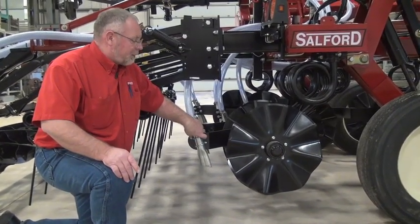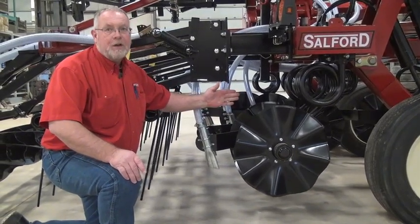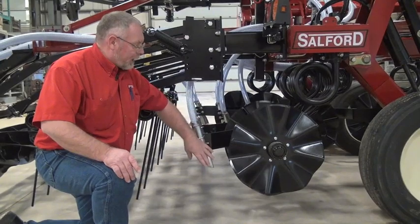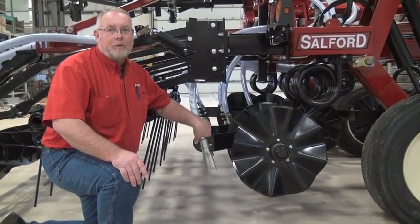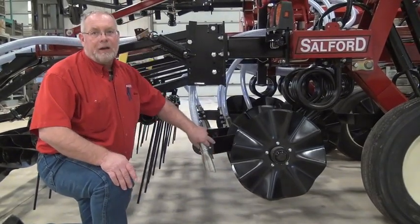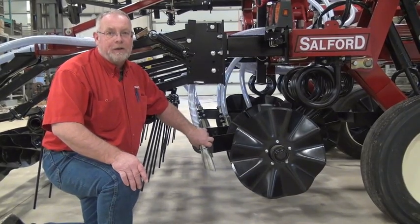The big application is strip banding a fertilizer on seven-inch centers, or potentially 14 or 21-inch centers, depending on what you want with dry fertilizer. The other option is seeding wheat — these tools work very well for seeding fall wheat. The seed is blown into the trench and then incorporated nicely, and numerous producers are using it as a multi-purpose tool for that reason.